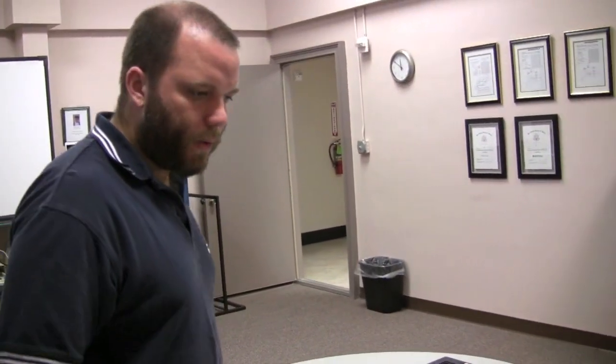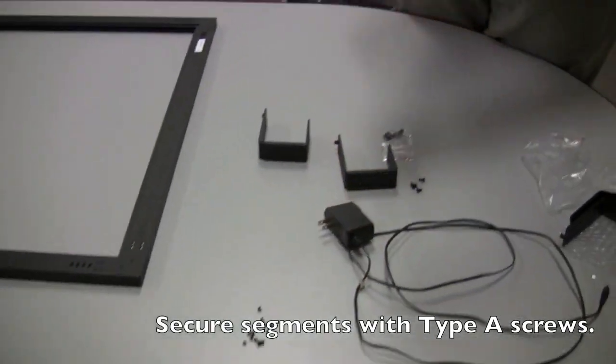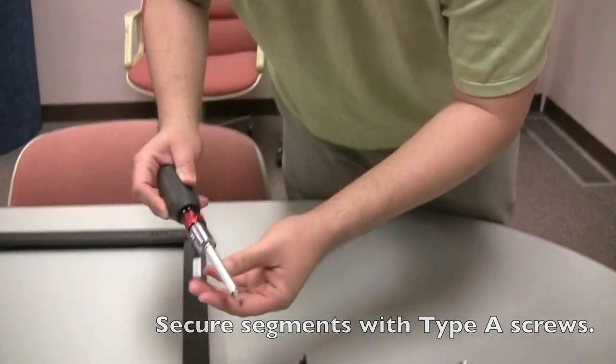After making sure that all four pieces are joined, you can then begin with a Phillips head screwdriver to secure all the screws.